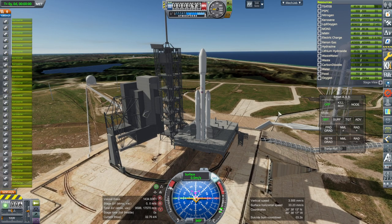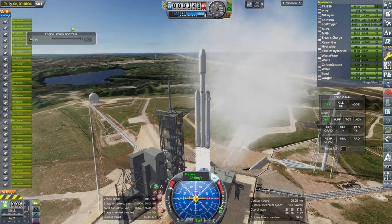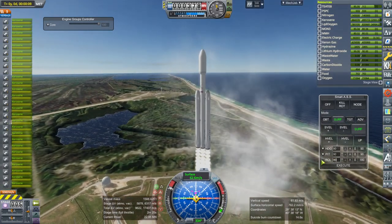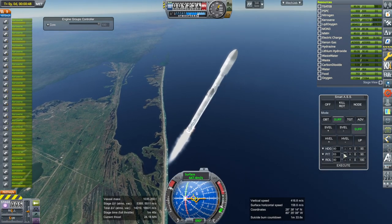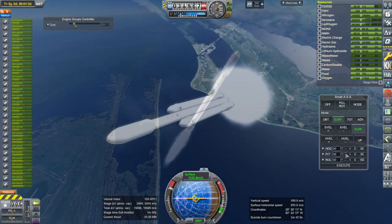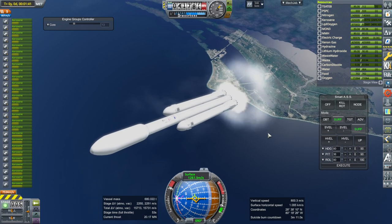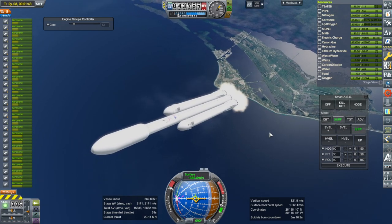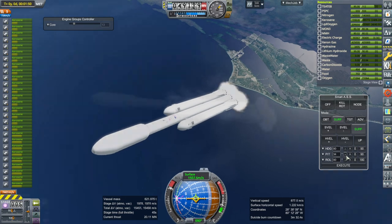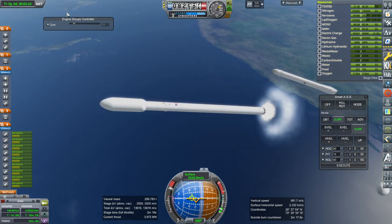SAS on, throttle up. Ignition and launch. Eventually I'll have to throttle down the core — we've got that option. It's got a lot of thrust-to-weight ratio at the start; it's a little bit choppy. We might as well throttle down the core now. I will reserve the propellant for the boosters to potentially return to a drone ship, but I'm not actually going to be doing the drone ship recovery — that is still beyond me. About 15 seconds worth should be fine, off they go.